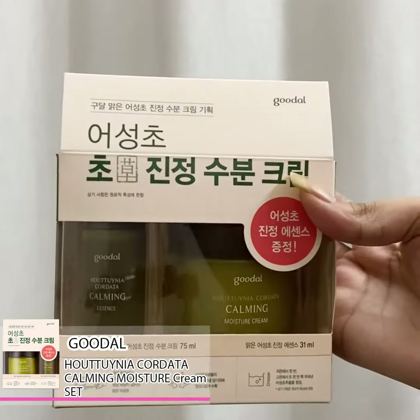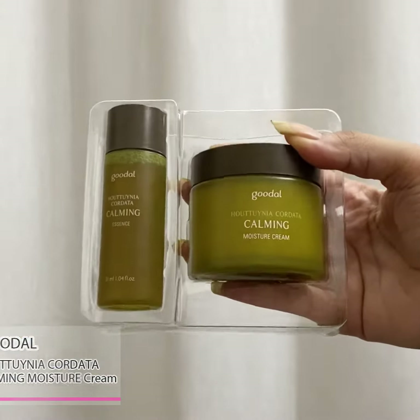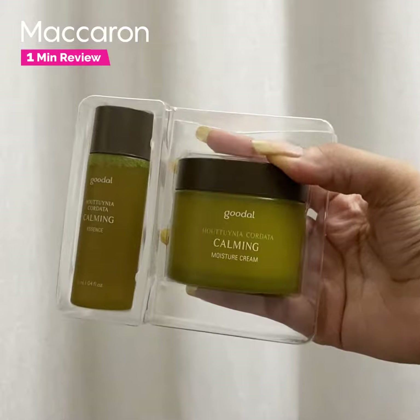Hi everyone, welcome back to Macaron's one minute review. I have the good old calming set, which contains two different products: the moisture cream and the essence. Let me show you the products one by one.